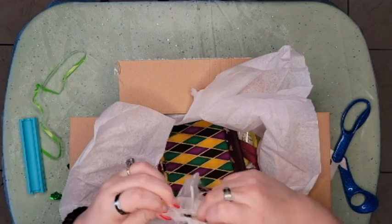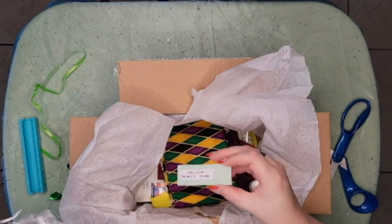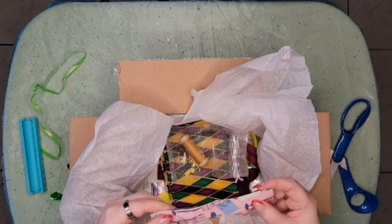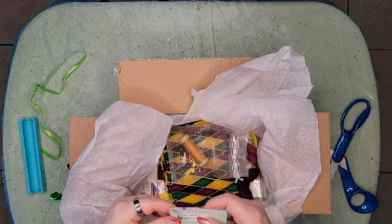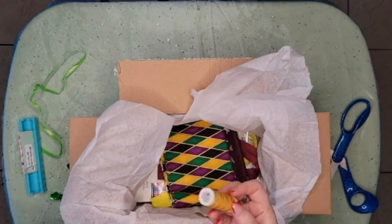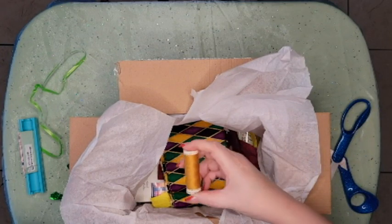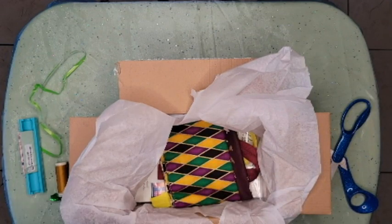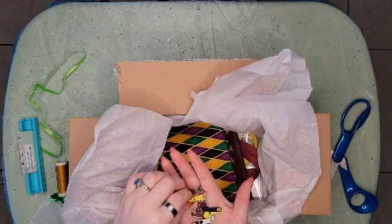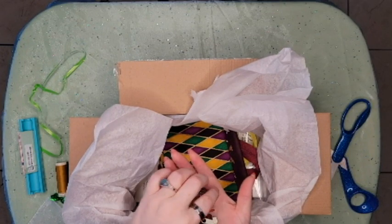We've got all of our hardware and thread — sorry if you can hear my little one in the background. The Schmetz U80 needle. And then our thread — that's a pretty color, that's almost like copper. And then we've got quite a variety of zipper pulls.